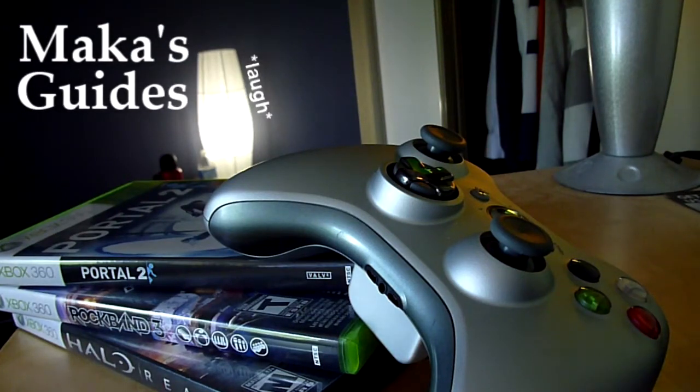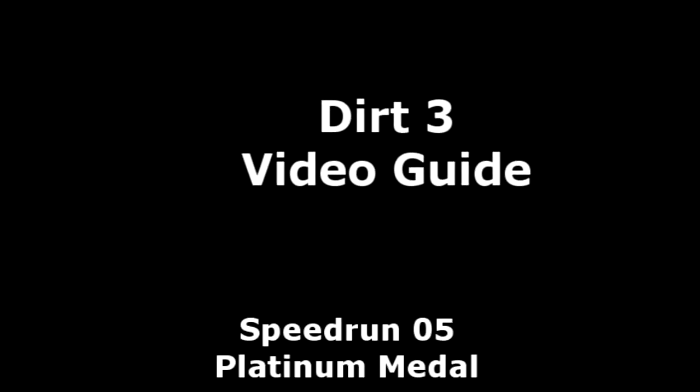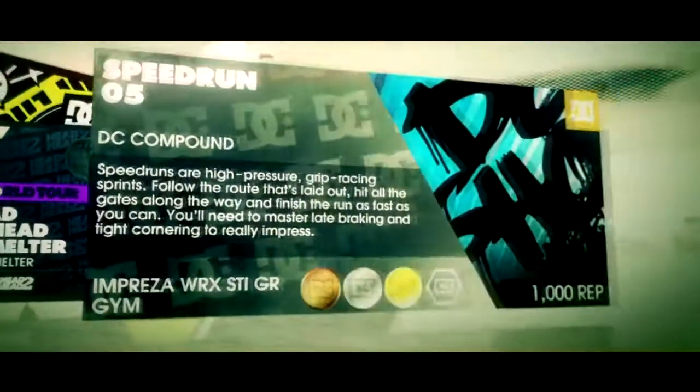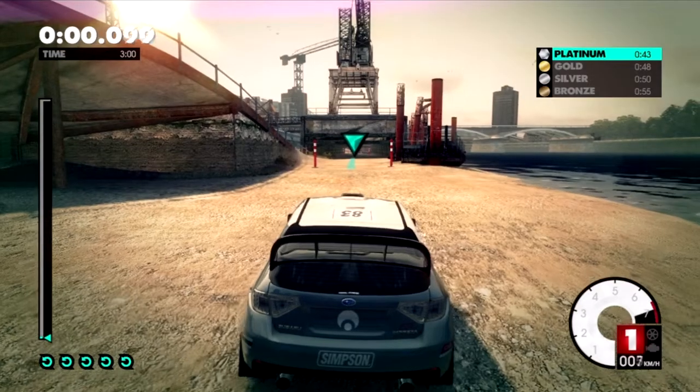Macca's Guides. You are watching Macca's Guides, bringing you Speedrun 05 Platinum Metal. You're going to be in a Subaru — this one's not too bad.